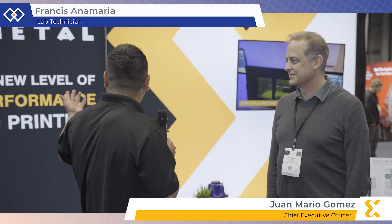So we're here with Juan Mario, and we're here today with him with X-Act Metal.